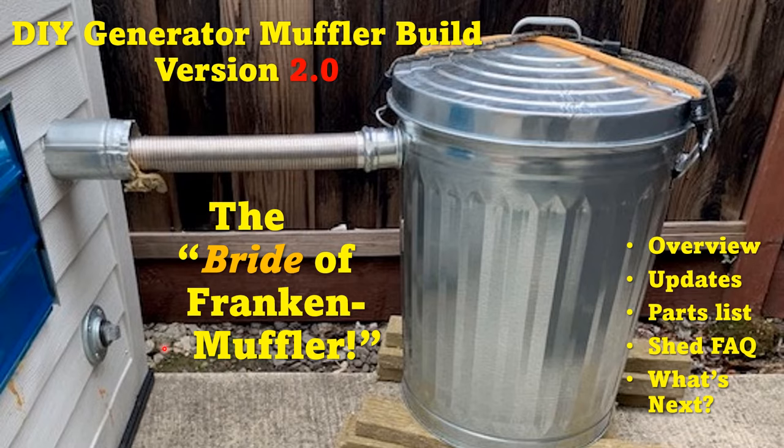So I was going to do an overview of the old design, what I've updated in the meantime, go over a parts list of what I have in the current muffler and some of the upgrades that I did to the shed, and then go over what's next. So let's move on.